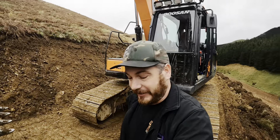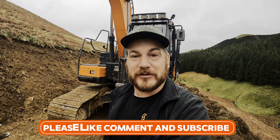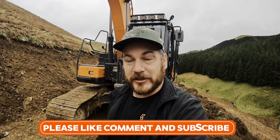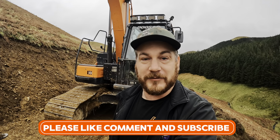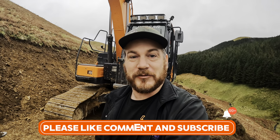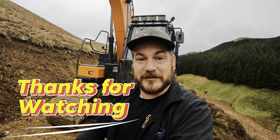We'll end the video here. Thank you very much for watching once again. If you like what you've seen please like the video, subscribe and comment — it has been helping. The last few videos just keep going up and getting good feedback. Thank you very much and thanks for watching.